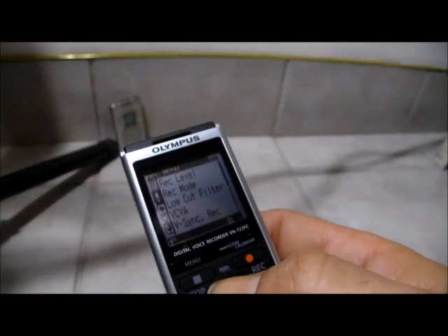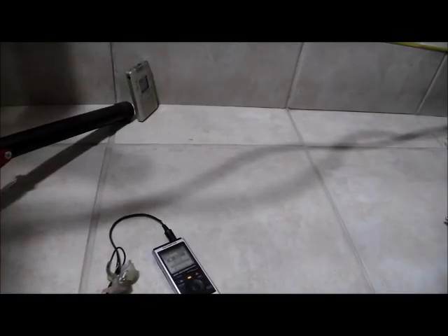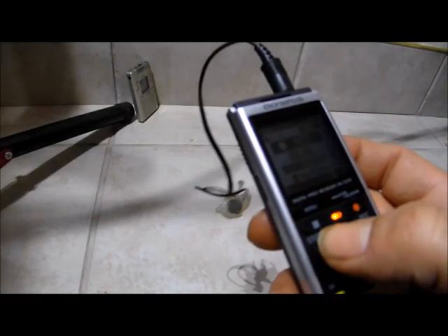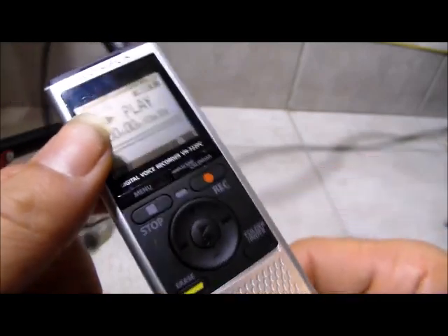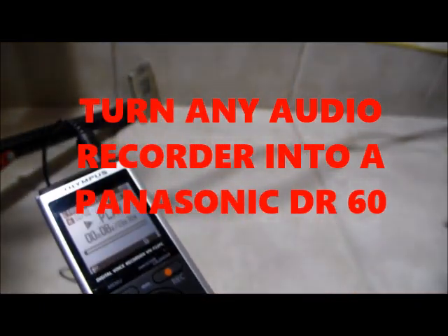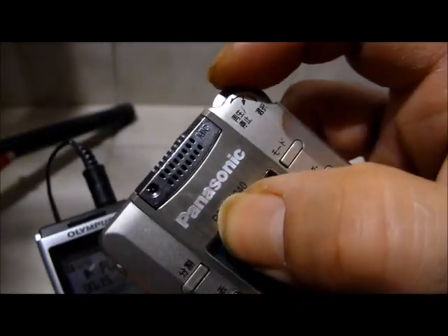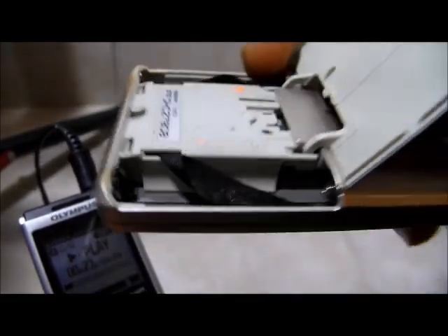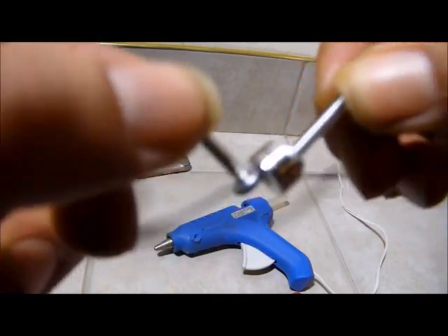Go into your record mode or record level. The signal's still going like crazy — look at that. Notice the angle of it now. Let's hear what that sounds like. I wasn't touching it before. If you do this it won't do the Panasonic DR60 — you want it on an angle like this.